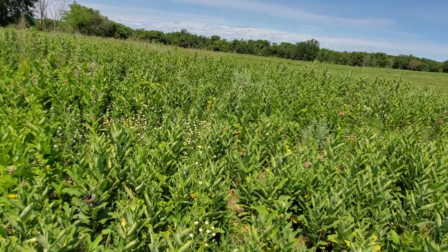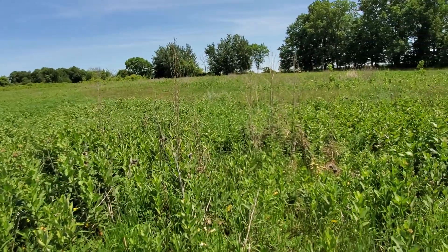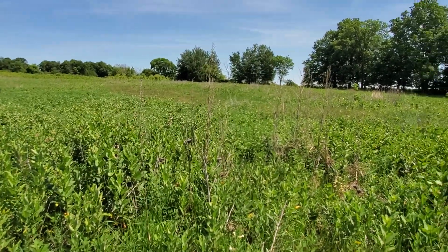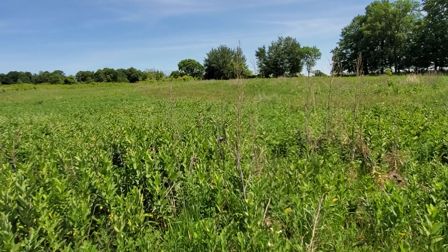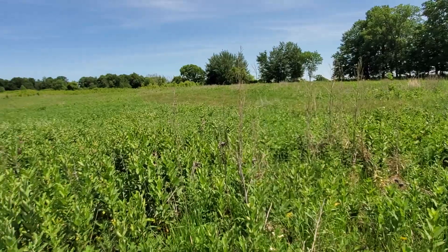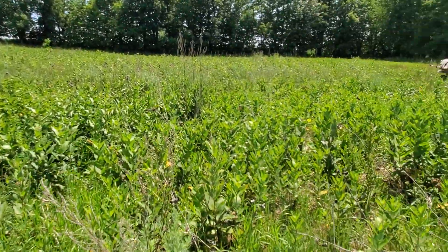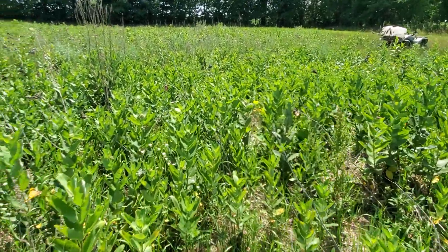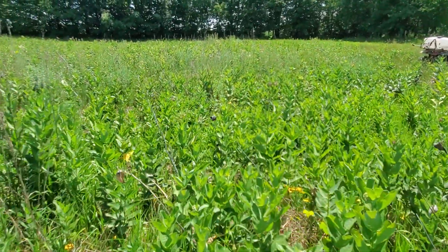This broadleaf response — this is food, this is good fine cover, and this is phenomenal brooding habitat for turkey poults. So if you target your cool season grasses either after the first hard frost in the fall with two quarts of glyphosate per acre, or in the spring when they get to about six inches tall, you can really release a lot of good plants. Follow that up with fire and it's even better.